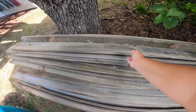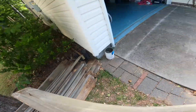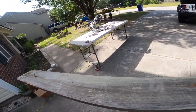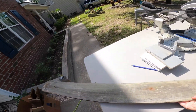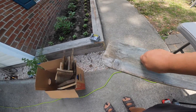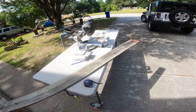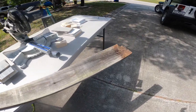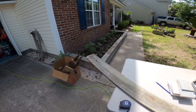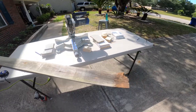Now I just need to get some wood here and carry it over. Then I will have to take all these screws out, unscrew it and cut off the ends on either end to make them square.